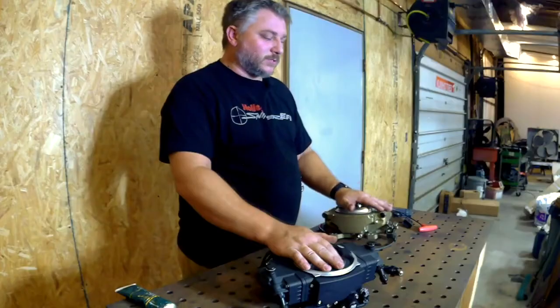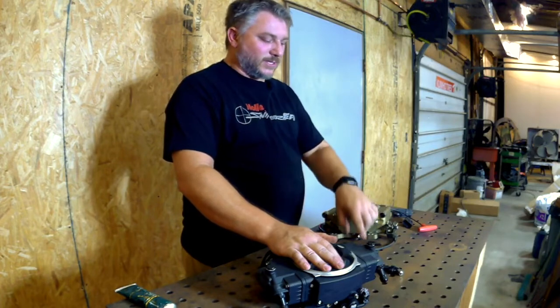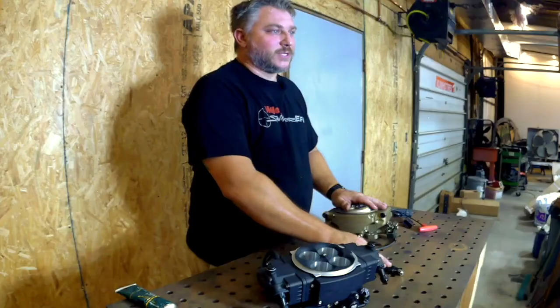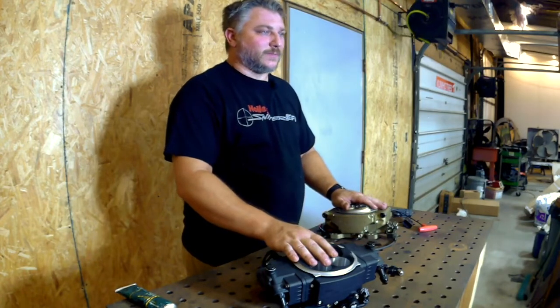If you've upgraded to the larger size fuel injector, you'll need to go into the software. There's a drop-down menu where you just select 120 pound fuel injector. At EFI System Pro, we have replacement injectors and the 120 pound injectors available — I'll put a link in the description so you can buy them there.